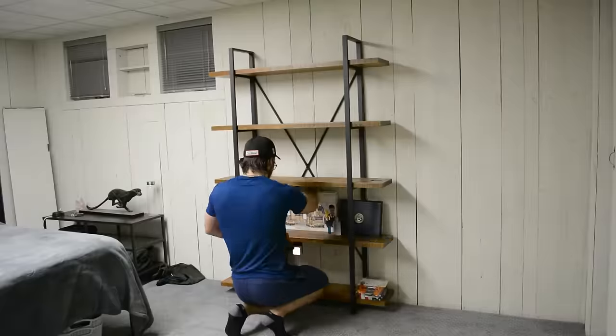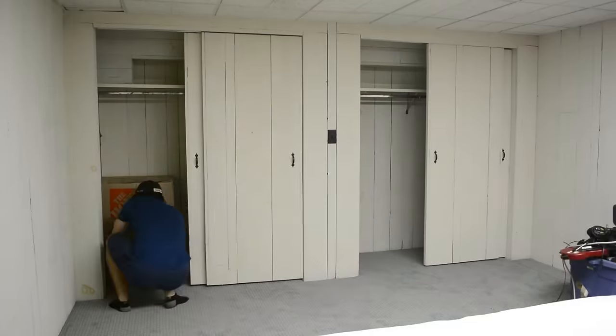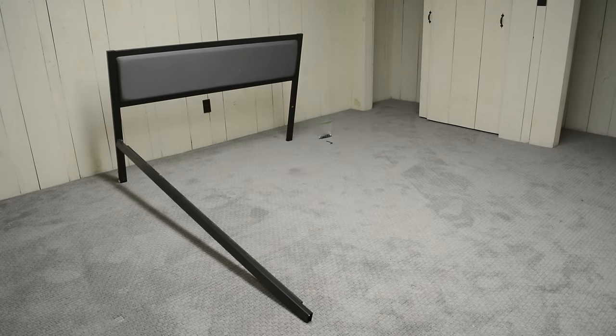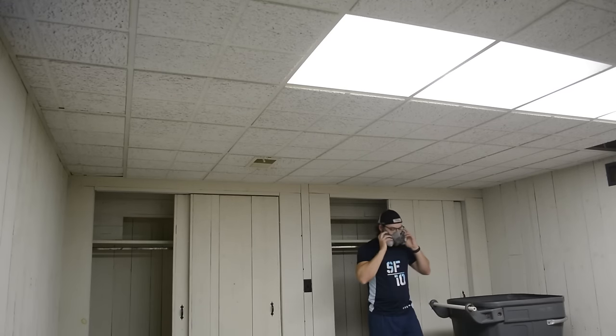The first step is clearing the place out. To provide some context, this is the basement bedroom in our lake house and we plan to host guests here mostly. We want to get as many heads in here as possible while still maintaining a cool design and having some functional storage as well.